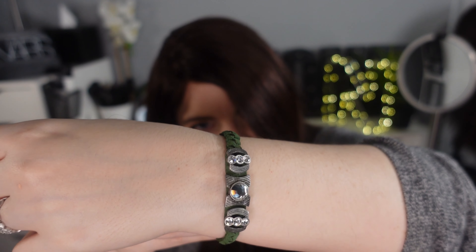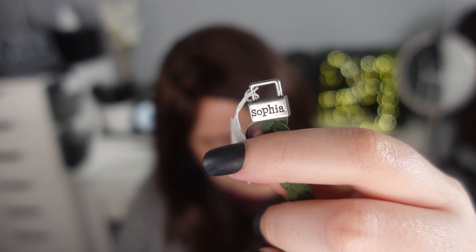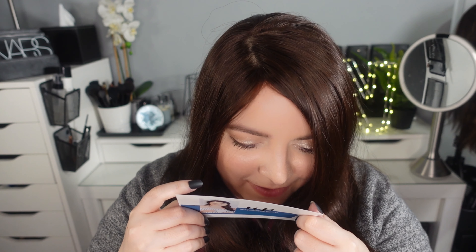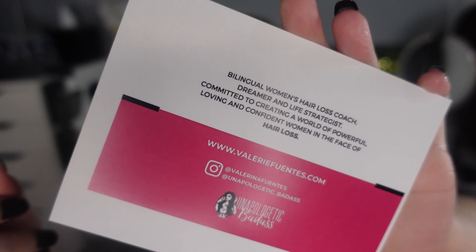Anyone else part of the attached earlobe club? A bracelet! I love any kind of jewelry. I don't know if you can see it — I know this face. Hey Valerie. 'Unapologetic badass.' It's her card — Valerie Fuentes. Bilingual women's hair loss coach, dreamer and life strategist committed to creating a world of powerful, loving and confident women in the face of hair loss. ValerieFuentes.com — go check her out on Instagram and on her website. She's awesome, and she's a total sweetheart.